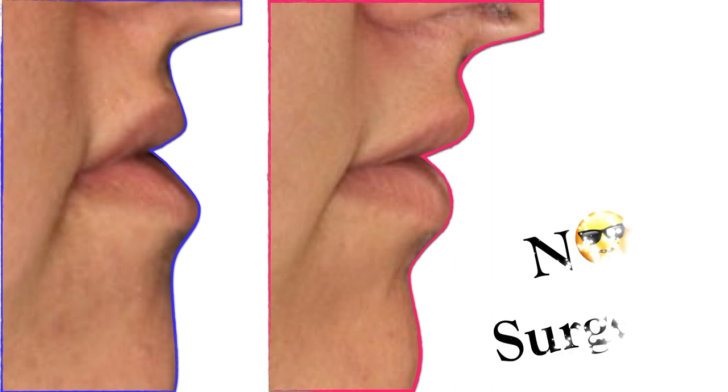Hi there! In this video you're going to learn how to dramatically improve your patient's profile even without any surgery at all. You'll be surprised how much we can change a patient's face without seeing a single drop of blood.